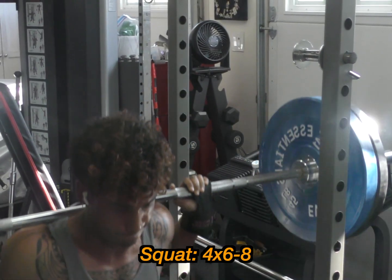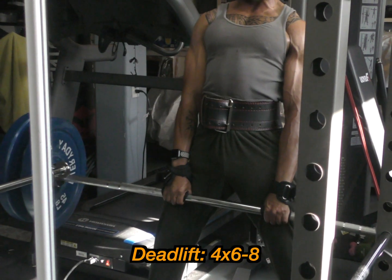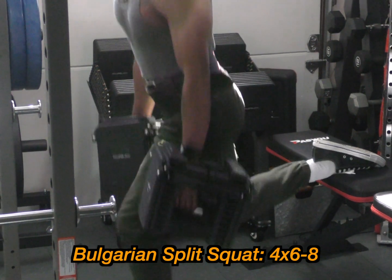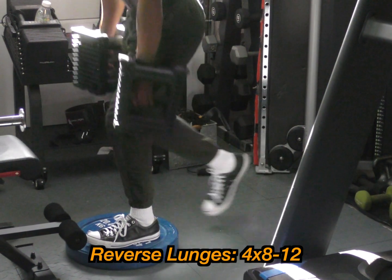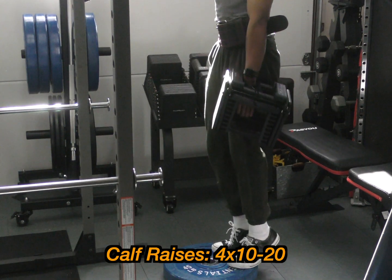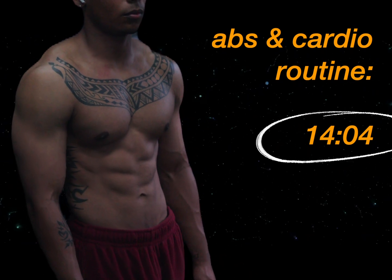Last day of this split: squats, four sets, six to eight reps. Deadlifts, four sets, six to eight reps. Bulgarian split squats, four sets, six to eight reps. Reverse lunges, four sets, eight to 12 reps. Romanian deadlifts, four sets, eight to 12 reps. And calf raises, four sets, 10 to 20 reps.